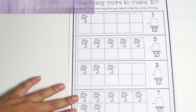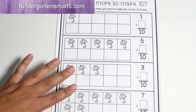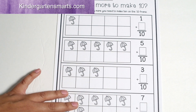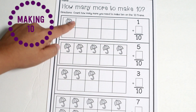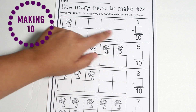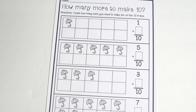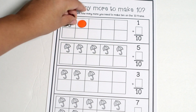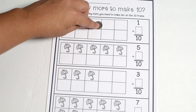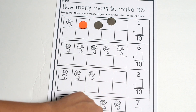Here is another free printable — this one is from Kindergarten Smarts — and it is a 'how many more do you need to make 10' activity. It has it started for you, so you have one number already and then your child figures out how many more umbrellas they need to make 10. You can have your child draw in the umbrellas or use counters to get the answer, really discovering how many it takes to make 10.